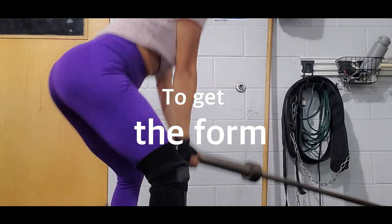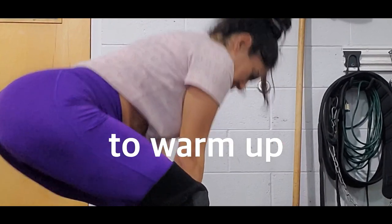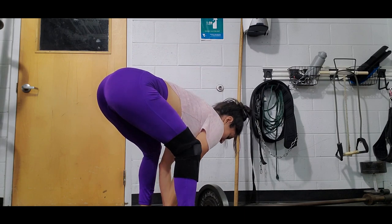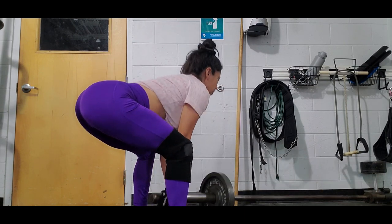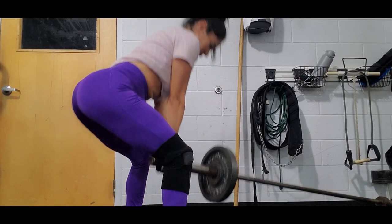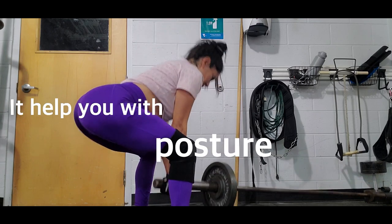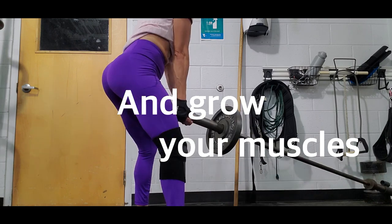The first set with no weight is to get the form — to find where my arms are, my core, my legs. Then the second set I use 25 pounds. This exercise is challenging because you don't just work your hamstrings and glutes, but also your upper body and core. You have to build strength, and you create strengthening in your upper body while doing this exercise.